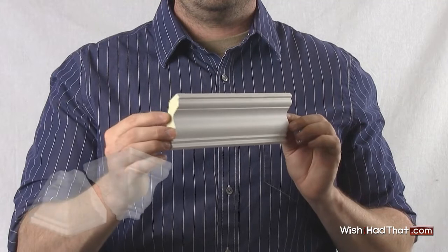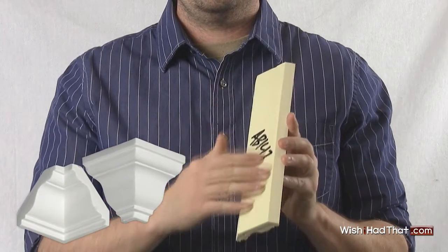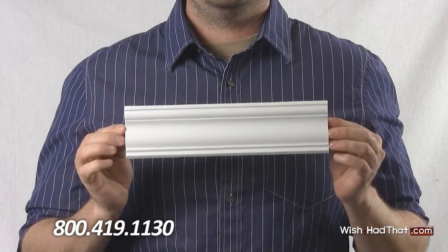Our AB 147 molded corners allow you to mount this molding directly to the wall without ever mitering or coping the edges. Installing crown molding has never been easier. We'll guide you over the phone or by email to make sure your project is done right the first time.